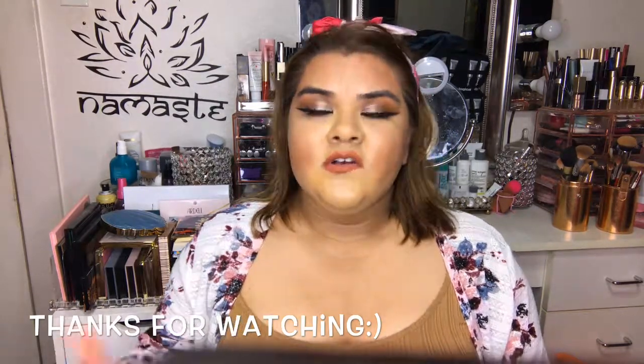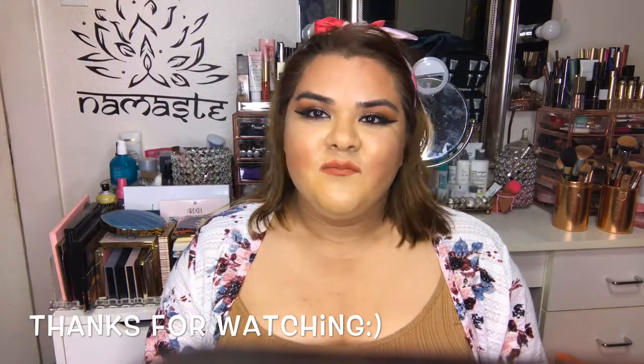I hope you guys enjoyed this video — please give me a thumbs up.